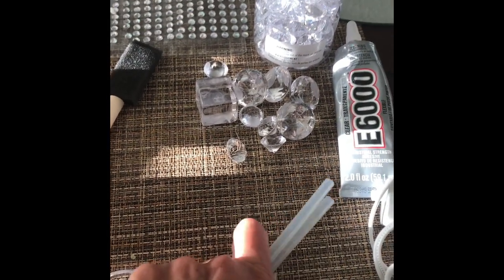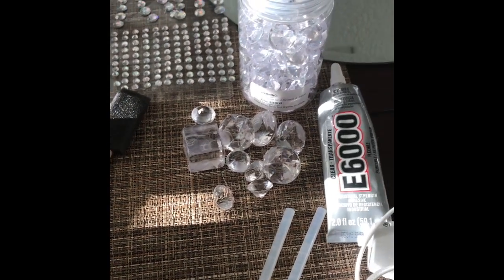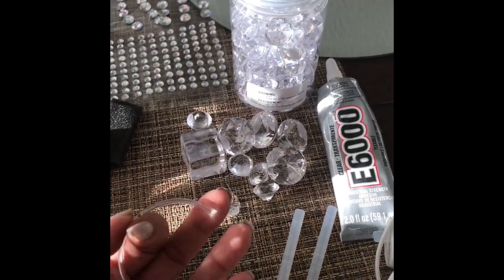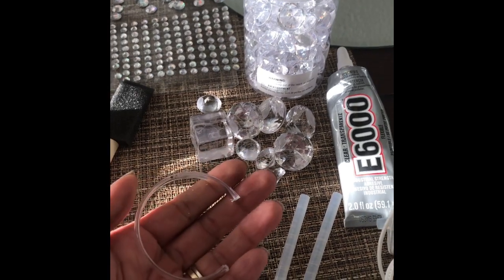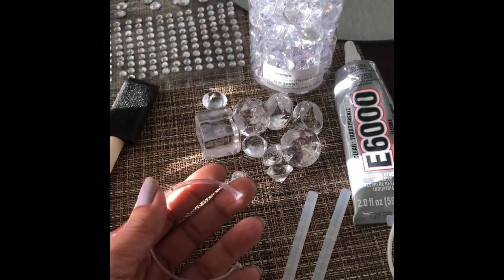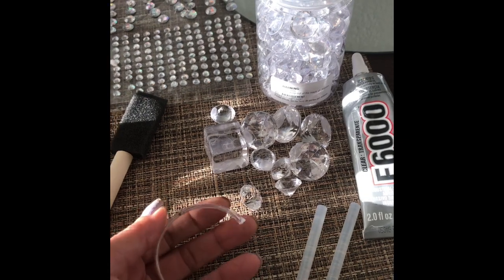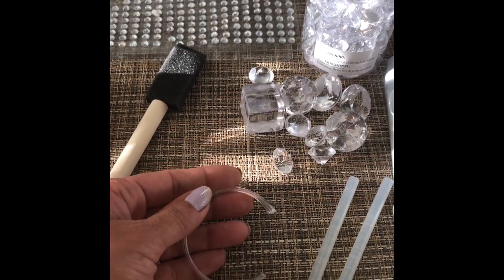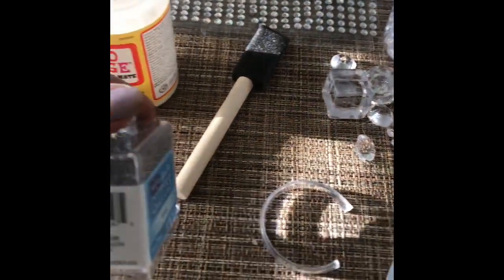You're gonna need your glue sticks, your glue gun, and I purchased these shower curtain rings from the Dollar Tree. I had my husband cut the ends off — he used nail clippers for dogs, also from the Dollar Tree. You're also gonna need some glitter.